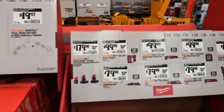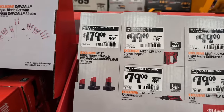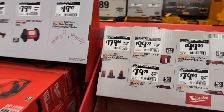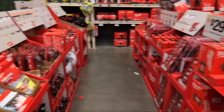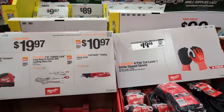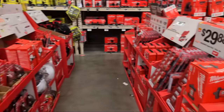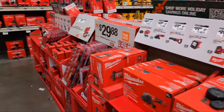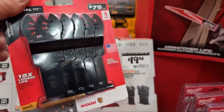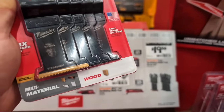They still have some battery sets from Milwaukee. You've got a six, four, and two amp hour M12 set at $179. There are multiple deals from Milwaukee I haven't seen previously that I want to share with you.